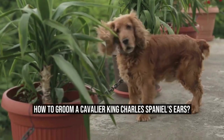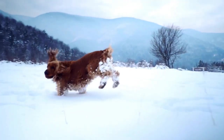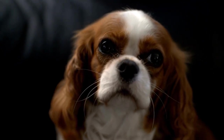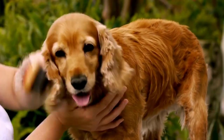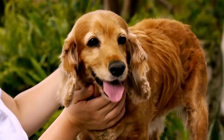How to Groom a Cavalier King Charles Spaniel's Ears. Cavalier King Charles Spaniels are known for their beautiful, long, and silky ears. However, these ears require special care and attention to keep them healthy and free from infection. In this article, we will discuss the steps to effectively groom a Cavalier King Charles Spaniel's ears.